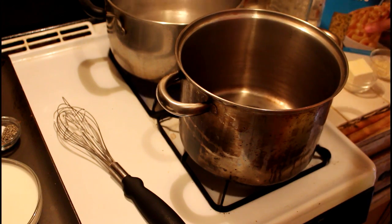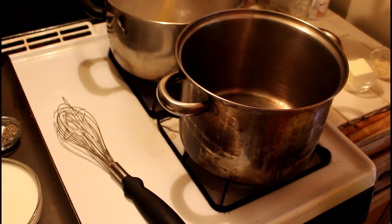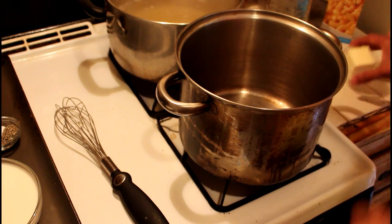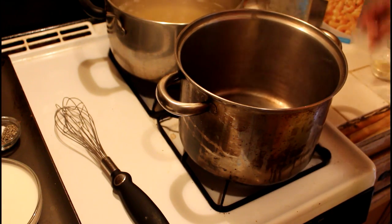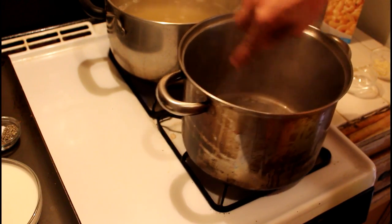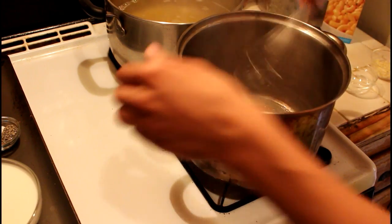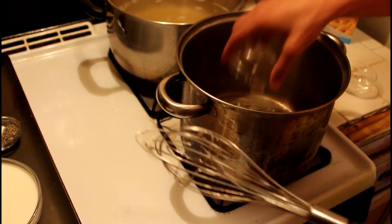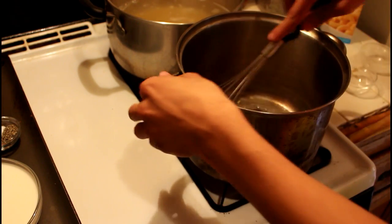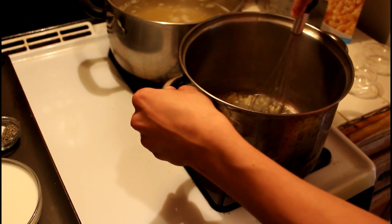The first thing you're going to want to do is cook your pasta according to the box directions. After putting your pasta in the water, you're going to want to melt your butter, then add in your garlic. Mix it until the butter is melted.